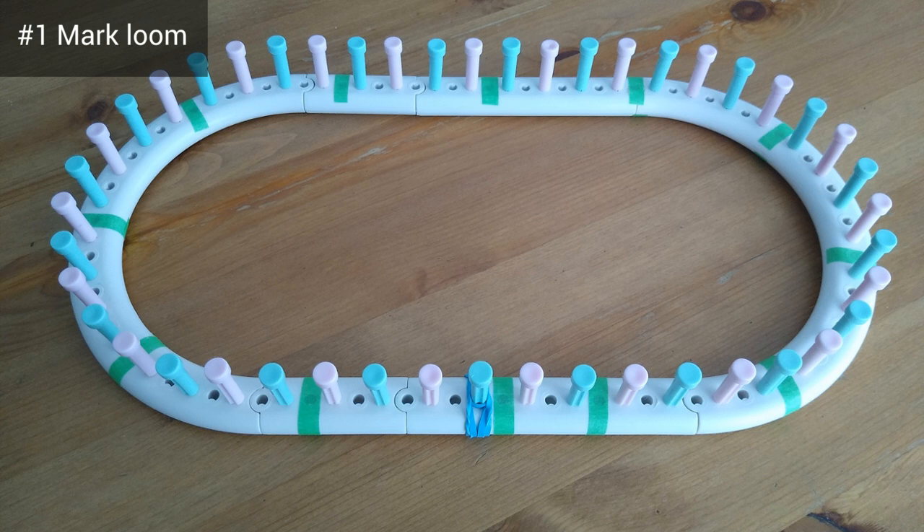Let's begin by marking our loom. You'll need to mark peg one — I've marked peg one with some blue elastic. Since we're going to be doing the rib stitch quite a bit, you might want to mark either when you knit or when you purl. On my loom I've got pink pegs to show where I need to purl. Also, we're going to be doing a crown decrease over four pegs, so I found it really helpful to separate my loom into sets of four — that's why you can see some green tape. I have a pair of pegs at the very end, pegs 45 and 46, and that's fine because 46 doesn't divide evenly into four.